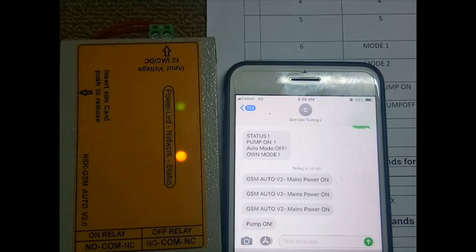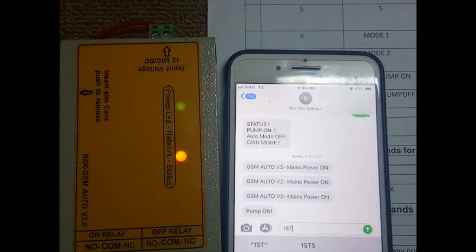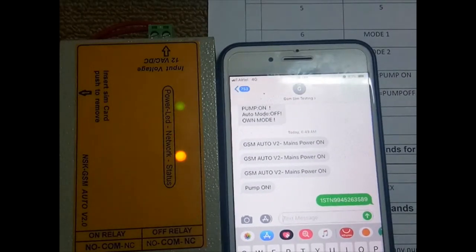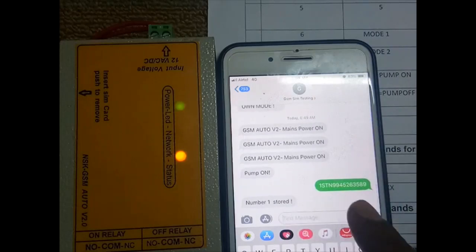Since it responds to all mobiles, we need to block that by registering a master number. Use the command '1stn' followed by your mobile number and send it to this SIM number. Once registration is complete, you will get a response: 'Number 1 stored.'